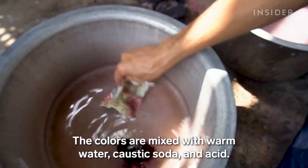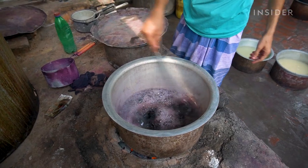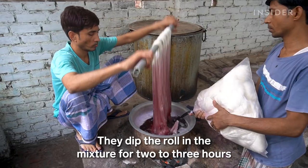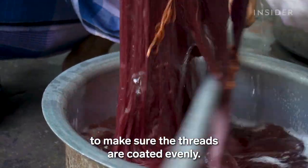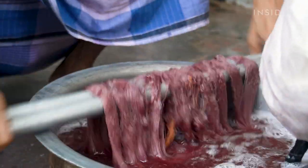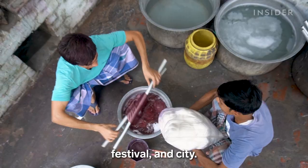They give it one more wash and hang it to dry. The colors are mixed with warm water, caustic soda and acid. They dip the roll in the mixture for two to three hours to make sure the threads are coated evenly. Dyers change colors according to the season, festival and city.